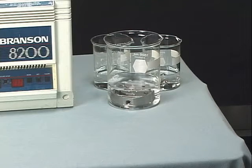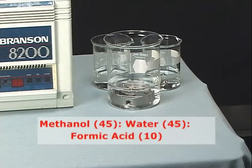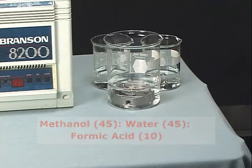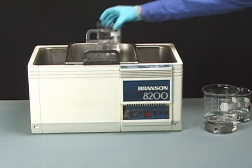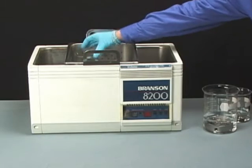If the components are obviously contaminated, use a solution of up to 10% formic acid — for example, a 45-45-10 solution of methanol, water, and formic acid. Sonicate the vessels containing the sample and gas cones and ion block for 30 minutes.